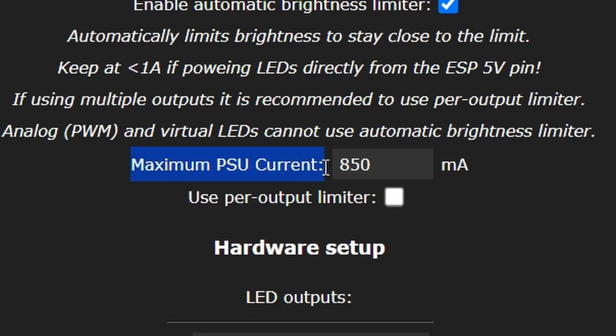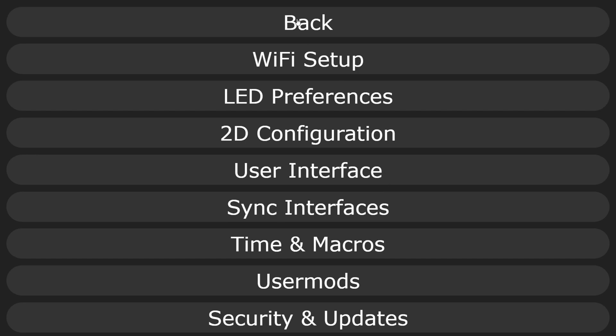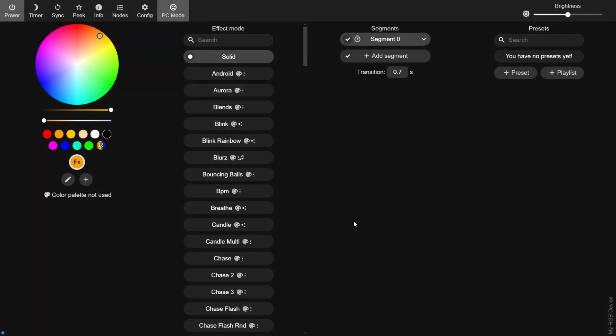Next, the maximum power is set to 850 milliamps by default, but I know I'm going to be plugging it into a 1 amp USB port, so we can set that to 1 amp. If you're not sure, just leave it on the default. Save those changes and that's it — we're all ready and set up. Installing the WLED software and configuring it is a breeze. There's not much to it, and if you follow this guide, you can't really go wrong.